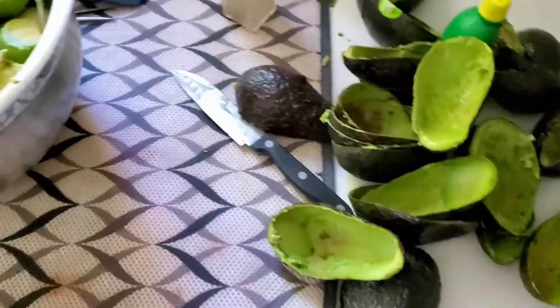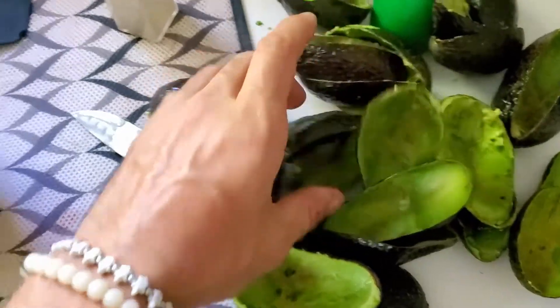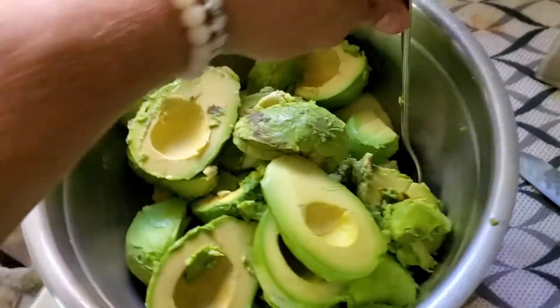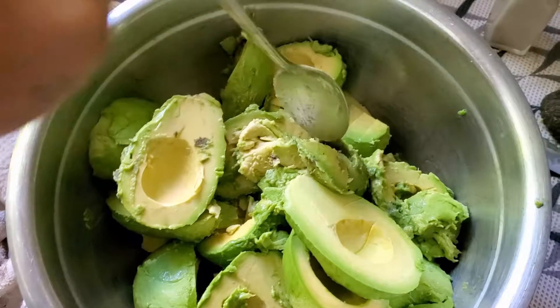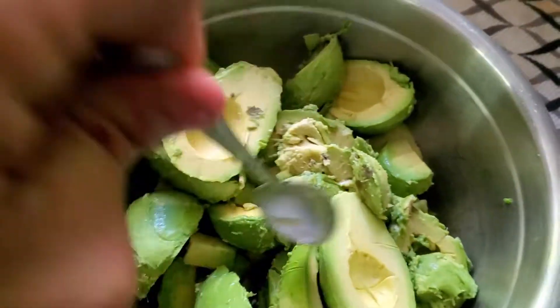Okay, after you've got all your avocados in the bowl — I usually don't make this much but I love myself some guacamole. If you go to the store just before they're about to go bad, you can probably get them on sale too.